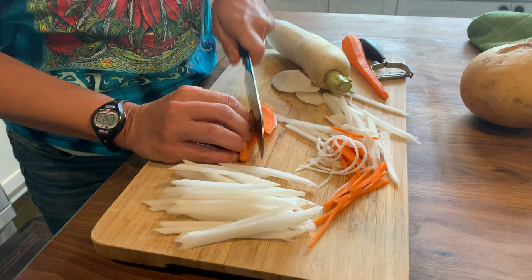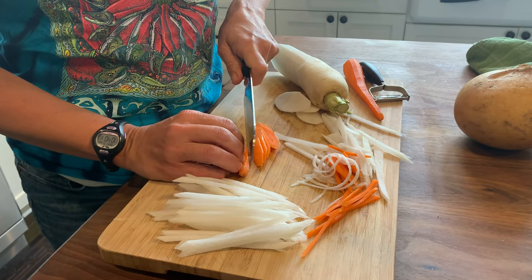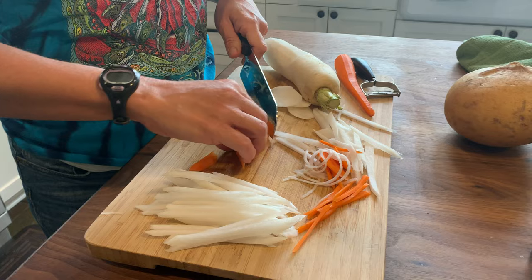Same with the carrot — it's a little smaller, so it's a little different. I would do the same thing with cucumber or zucchini, any kind of round vegetable.